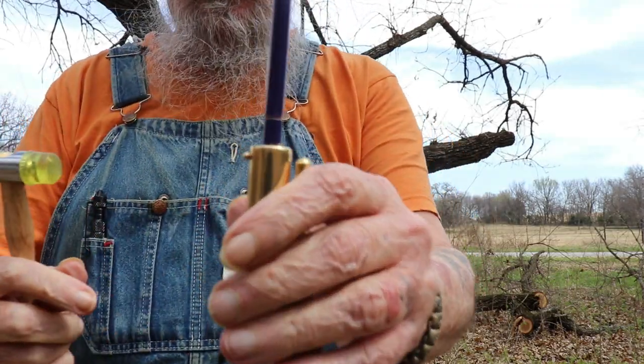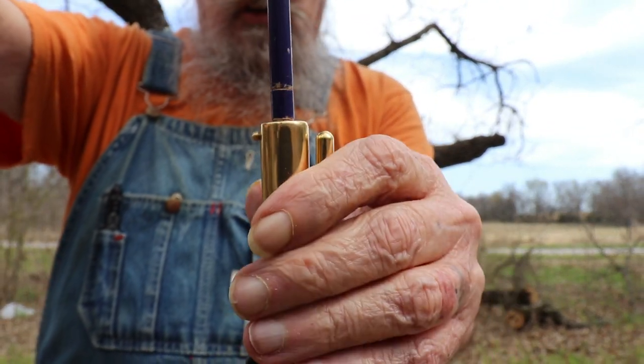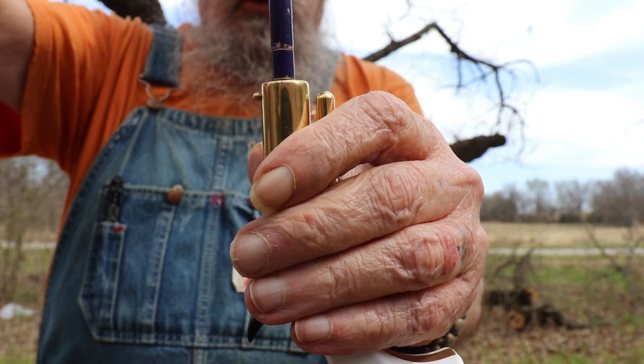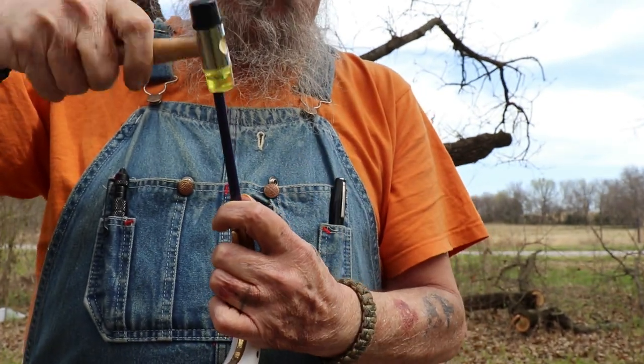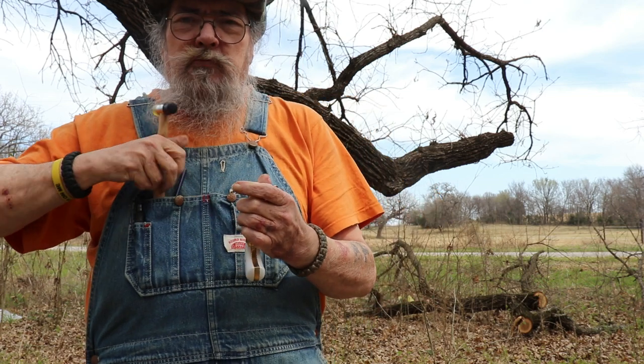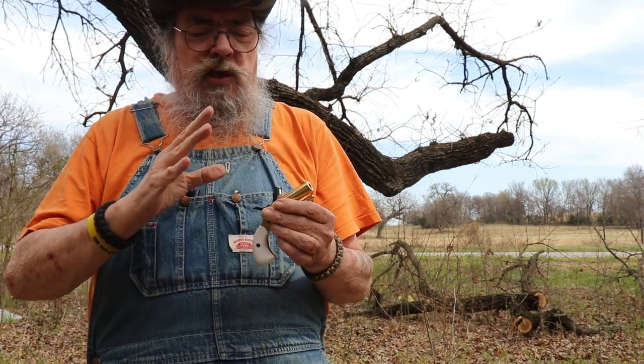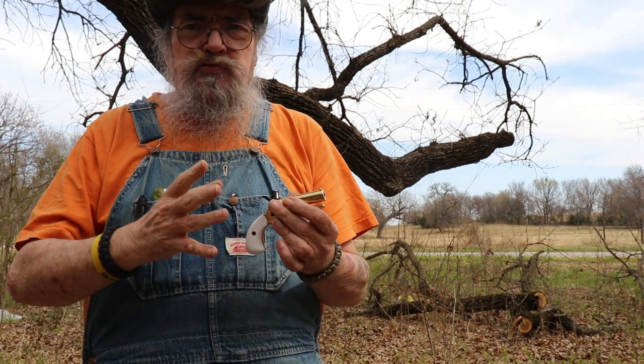Trying to get that pencil to stay on there while you pound the ball. Remember I showed you those pencil marks — there's the first and second pencil marks. That first one's all the way down, which means the ball is completely seated. You want to make sure you have no air in your chambers on black powder, because if you get air in there it turns it into an explosive.